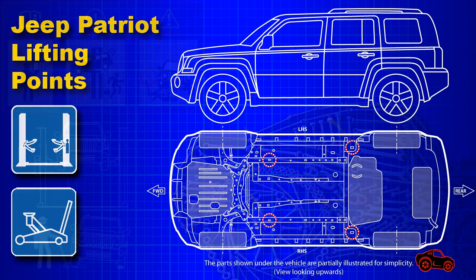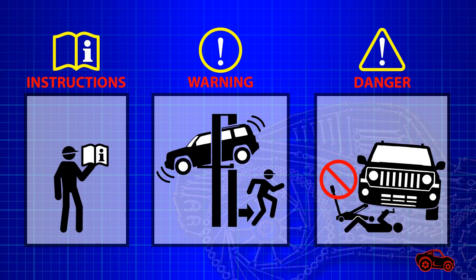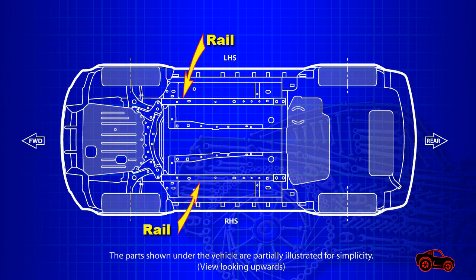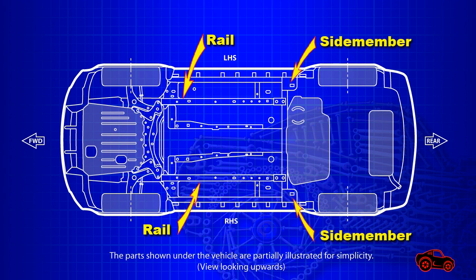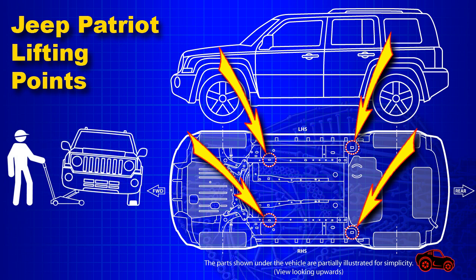These four lifting points are made to be used with commercial car lifts and floor jacks. The underbody structure of this vehicle is also reinforced with extra underbody rails. These underbody rails and side members offer strong lifting points. When these four lifting points are used together, they provide a good center of gravity. They are also compatible with most hydraulic floor jacks.